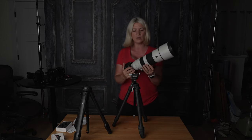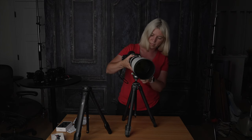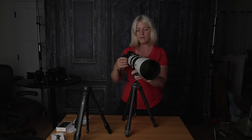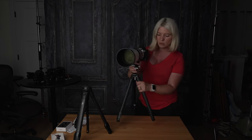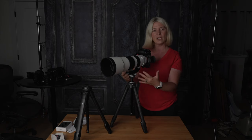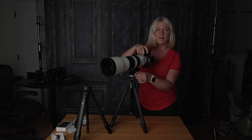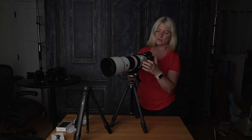Here is my Sony A1 with a 200-600mm lens. If you have a heavy camera like this that you want in portrait orientation, what you can do — and most heavy cameras come with a tripod foot — is release the knob and turn your camera using the tripod foot. Now we are in portrait orientation while maintaining the center of gravity on the tripod foot, and this tripod can handle a lot more than 6.6 pounds because we are using the tripod foot to get portrait orientation rather than tilting the head itself.